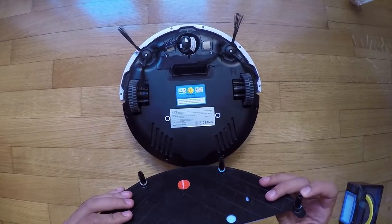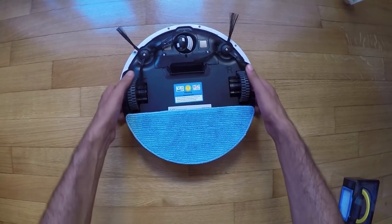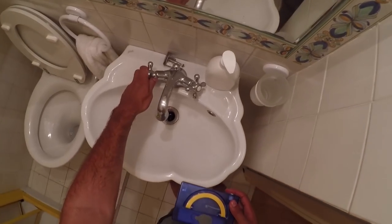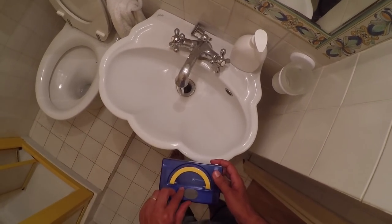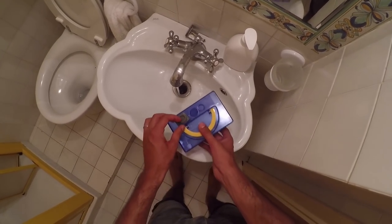The novelty of the V5S Pro versus the V5S is that it has a controlled mopping feature, meaning that it better drip-feeds the water. To get the robot into mopping mode, all you need to do is attach the mop tray on its back, then remove the dust collector and replace it with the mop bin.